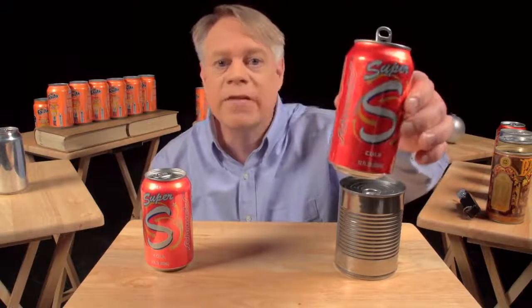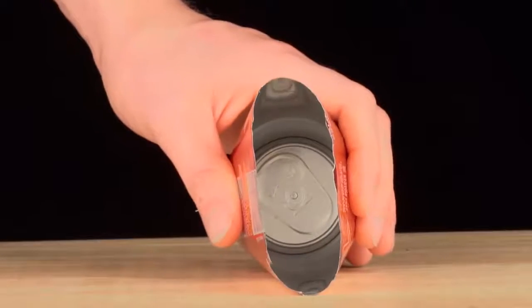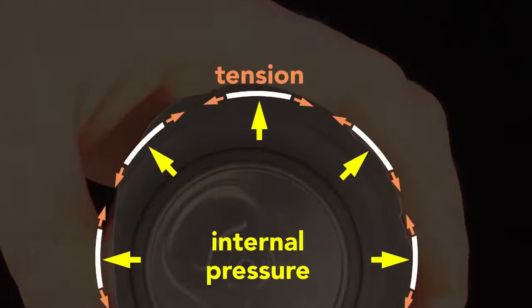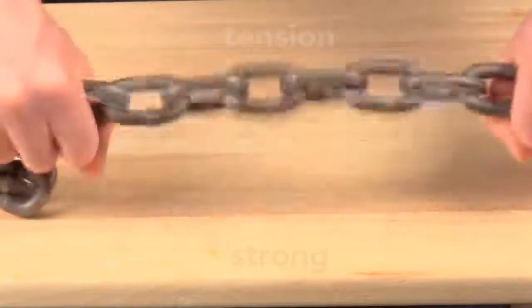So why is a beverage can pressurized? Because the internal pressure creates a strong can despite its thin walls. Squeeze a closed pressurized can — it barely gives. Then squeeze an empty can — it flexes easily. The can walls are thin, only 75 microns thick, and they are flimsy. But the internal pressure of a sealed can pushes outward equally and keeps the wall in tension. This tension is key. The thin wall acts like a chain: in compression it has no strength, but in tension it is very strong. The internal pressure strengthens the cans so they can be safely stacked. A pressurized can easily supports the weight of an average human adult. It also adds enough strength so that the can doesn't need corrugations like in an unpressurized steel food can.